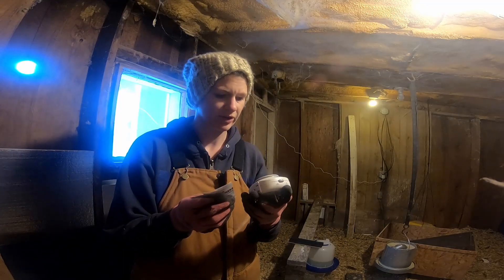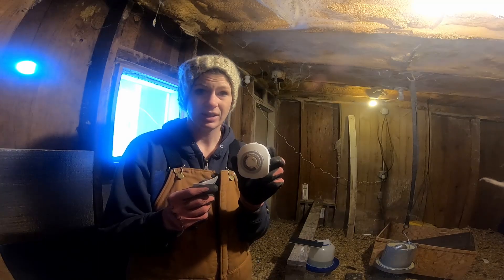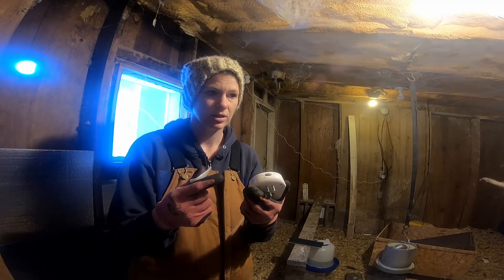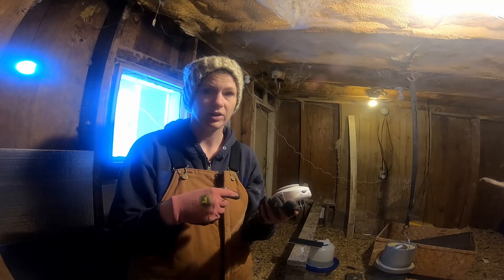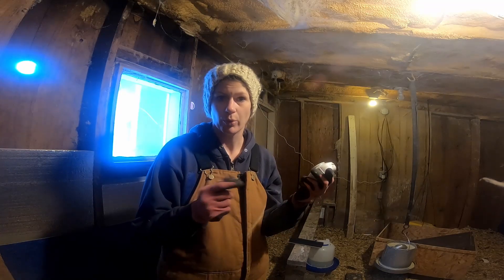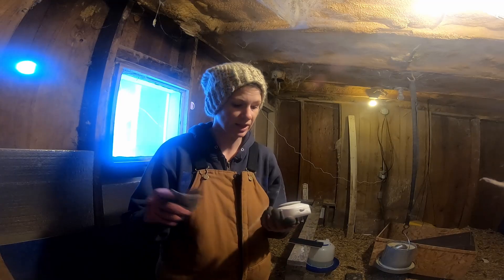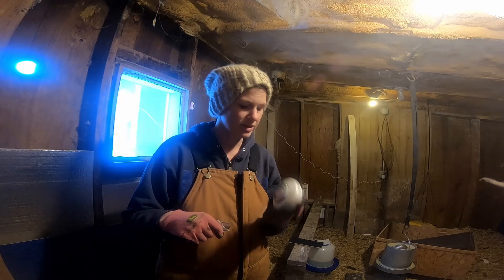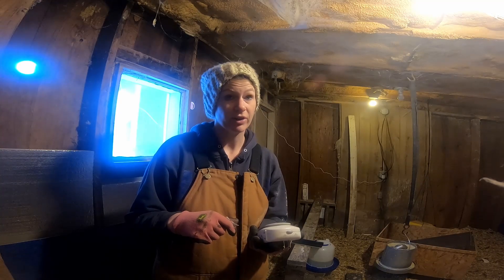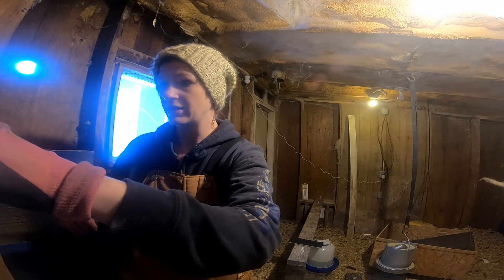I guess I'm going to have to read the directions now. The idea is to plug the lights into this timer so that I don't have to come out here at night to turn the lights off. I can just come out to feed and water them every day without having to be here at a certain time to turn the lights on. This will turn the lights on and off whenever I need them, but I've got to figure out how to do it first.